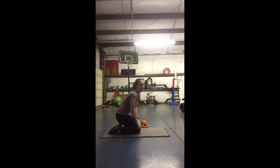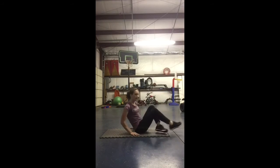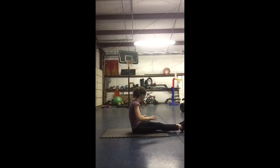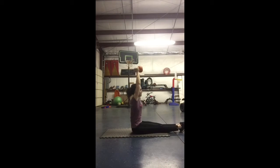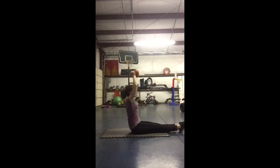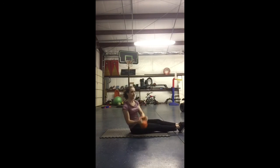The last one is a kettlebell sit-up with straight legs. So we'll get in our sit-up position — straight legs, no butterfly this time. We'll take the kettlebell, lay down, take it overhead, sit up, and then push up. Back and forth, making sure that our legs stay straight and on the ground. So we'll sit up and push up. And that's it.